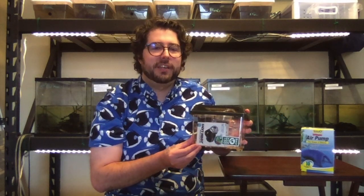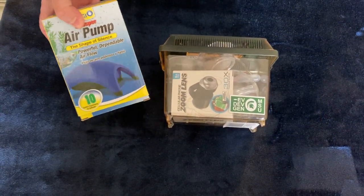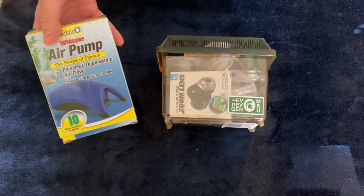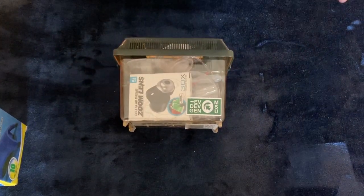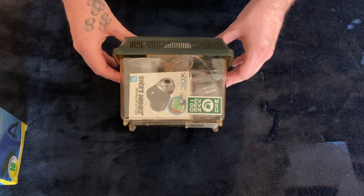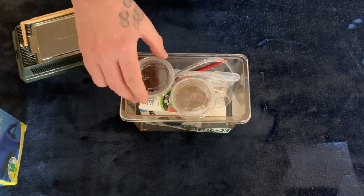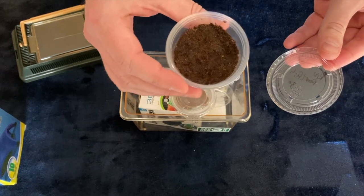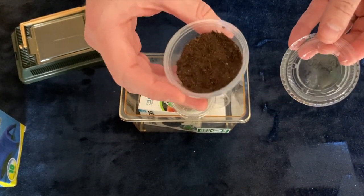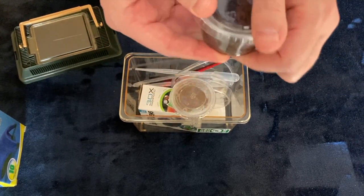Each killikit comes with everything you need to observe, hatch, and raise your own killifish. Let's take a look inside. Each killikit comes with peat moss that contains live killifish eggs in their dormant state, which allows you to hatch them and observe their development as they grow. So those are your actual killifish in there.